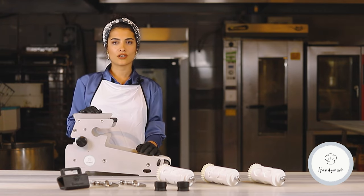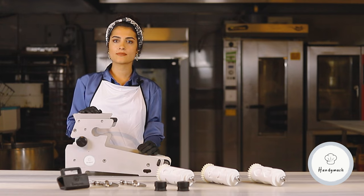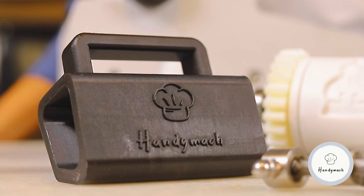Hello, welcome to our channel. My name is Merve. I'm a product development specialist responsible for bakery products in the department of kitchen in Handimake company.